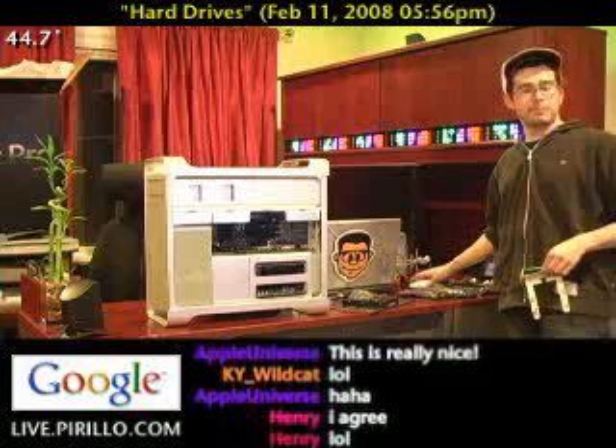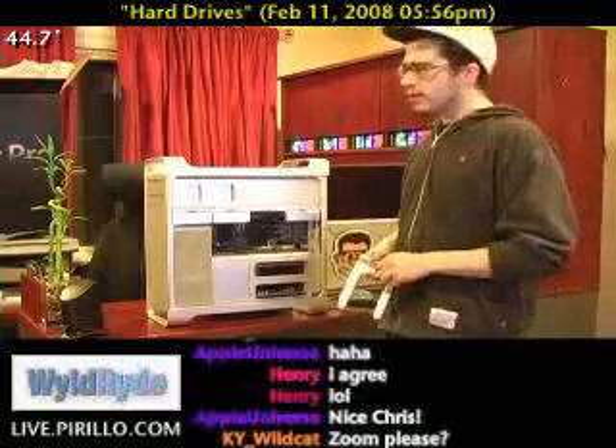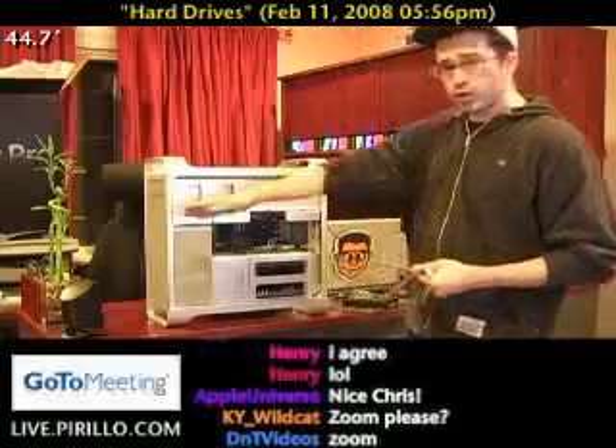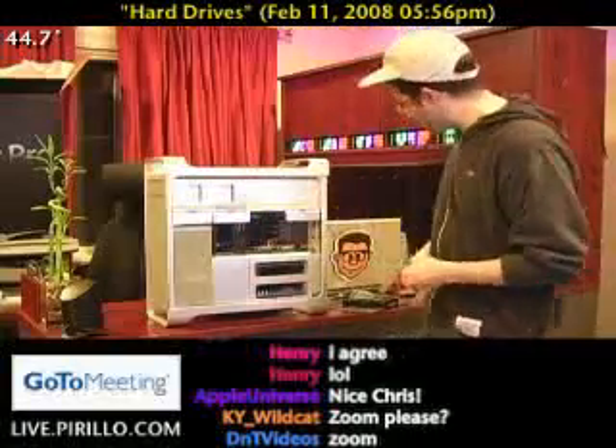I've been unboxing this Mac Pro for a little while now. I kind of had a boring lull there — I had to remove one of the hard drives from my old PC to install into the Mac Pro. I've already got two drives, and they are labeled as such: one, two, this is three. This is where three is going to go.